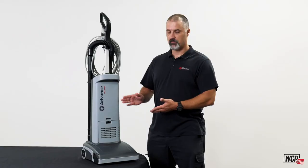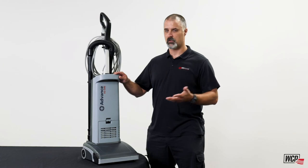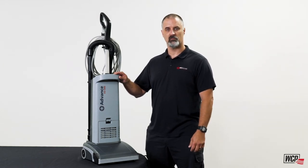So there you go — this is the Advanced VU500. It's been tried and tested for four years. If you're interested in having a demo done, just contact your local WCP Solutions rep and we'll take care of you.